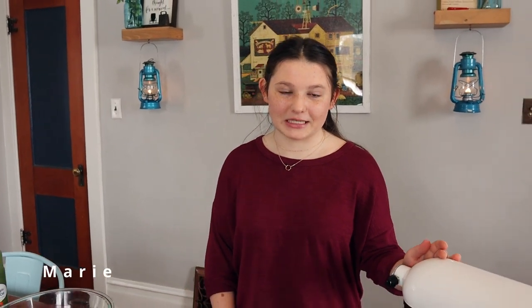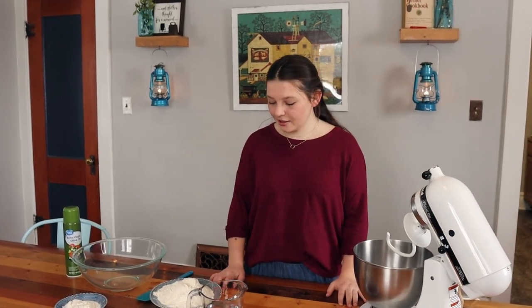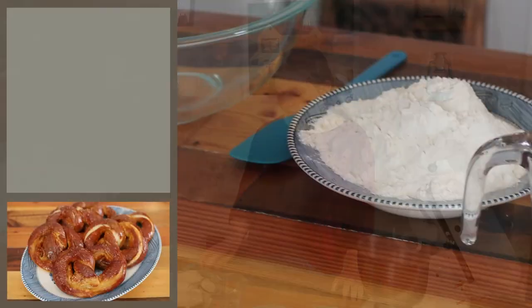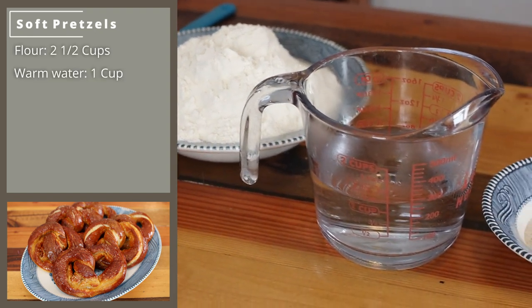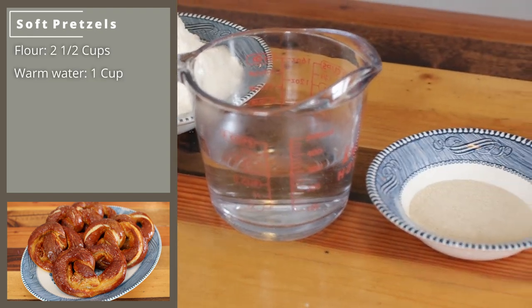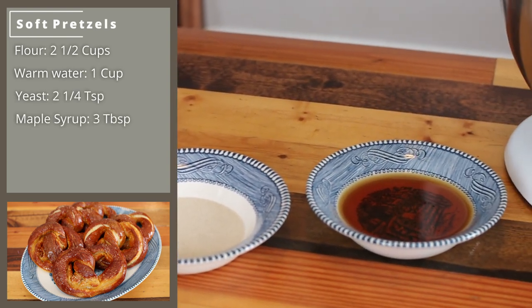Today I'm going to show you how to make my favorite soft pretzel recipe. It's a really easy recipe and only has a very few ingredients. The first thing you're going to need is 2 and a half cups of flour, a cup of lukewarm water, 2 and a quarter teaspoons of yeast, and 3 tablespoons of maple syrup.